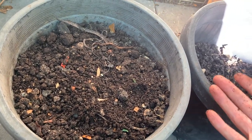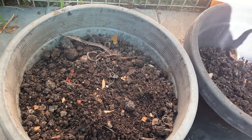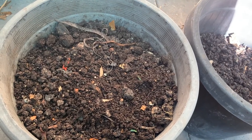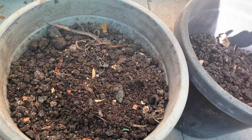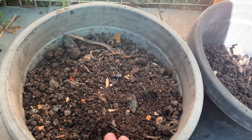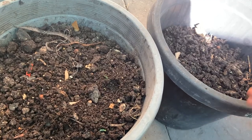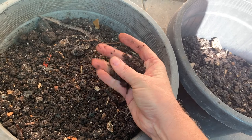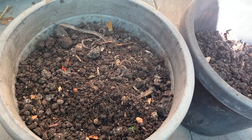We put the castings in a bucket, aerate it with some other things that are going to increase the bacteria population, and then use it as a foliar spray around our garden. Those are the two ways you can do it. Honestly, this stuff is worth its weight in gold on the garden — if you've got a good system replenishing your beds with this or using it as a liquid fertilizer foliar spray, your garden is really going to thrive.